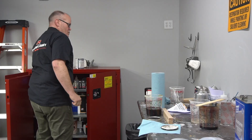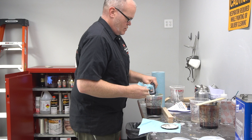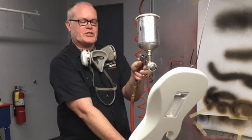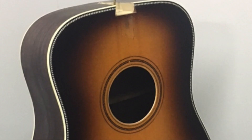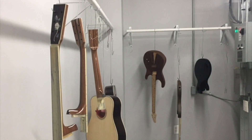Depending on the materials you use, if you're going to use a poly-based sort of taint finish, you can get it done in a few days to a week. But if you're going to use something more traditional like maybe a nitrocellulose lacquer, it can take a little longer — up to three weeks, because there's a certain amount of drying and curing time.